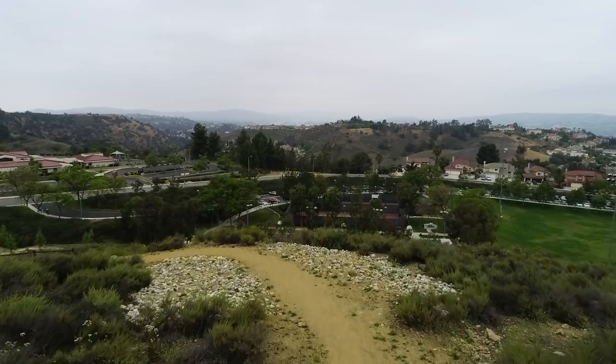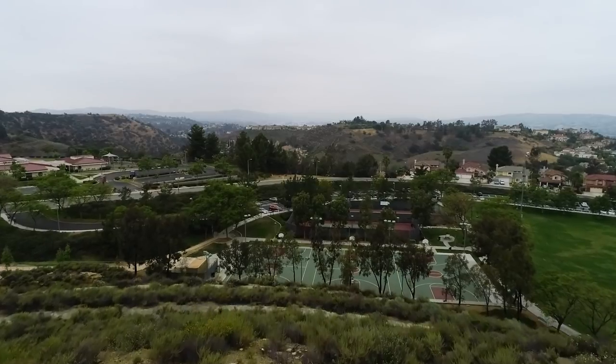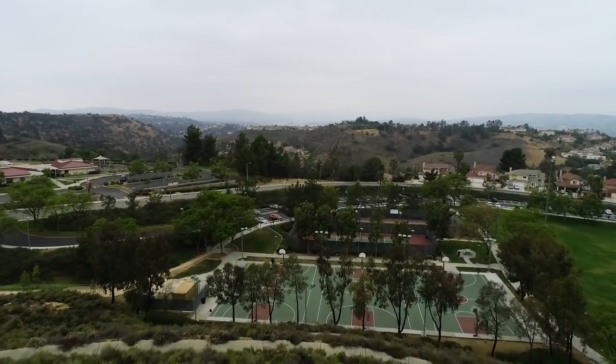Hey, what's up? Phil here with the Photography Master Class and Video School Online. Today I'm going on another photo adventure — I'm taking out my drone to a little park near me, just waiting for the drone to charge up and we're gonna head out and see what we can get.